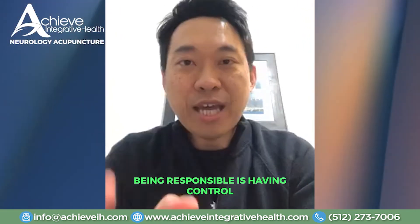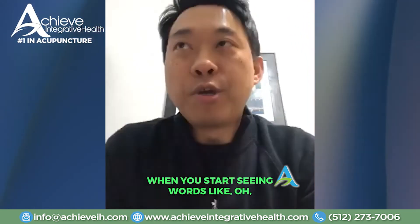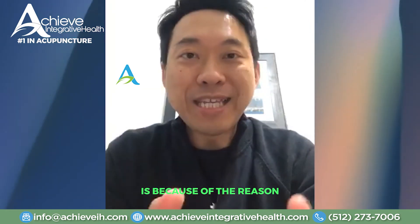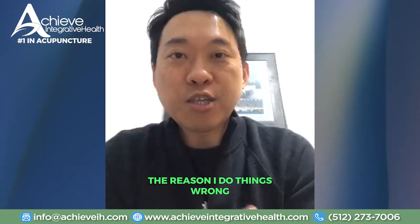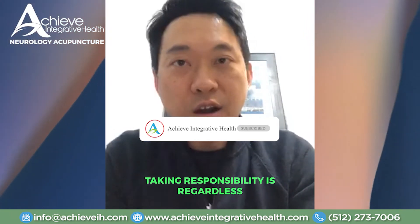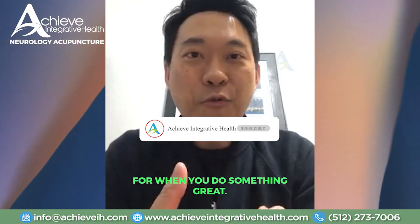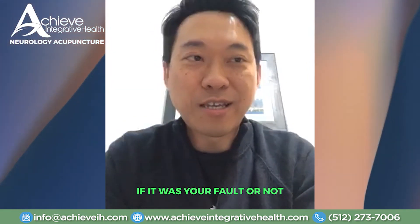So what is the definition of being responsible? Being responsible is having control — knowing that you have control over everything that happens to you and everything that does not happen to you. When you start saying words like, 'It's because of...' or 'The reason I wasn't able to do something is because...' or 'The reason I do things wrong is because my parents taught me this way, my teacher taught me, my boss taught me' — that's not taking responsibility. Taking responsibility is owning up when you don't do something great, regardless of whether it was your fault or not. In your mind, it's always your fault, because you have control.